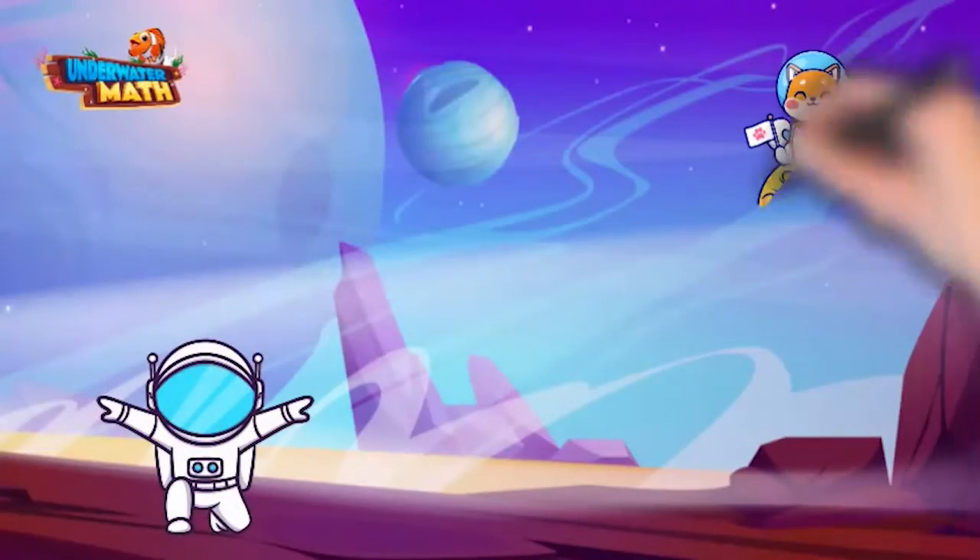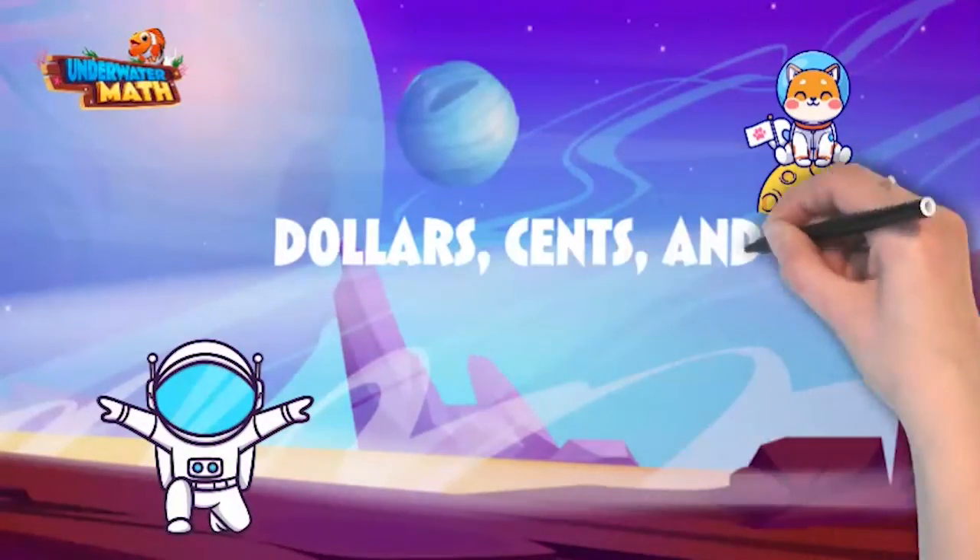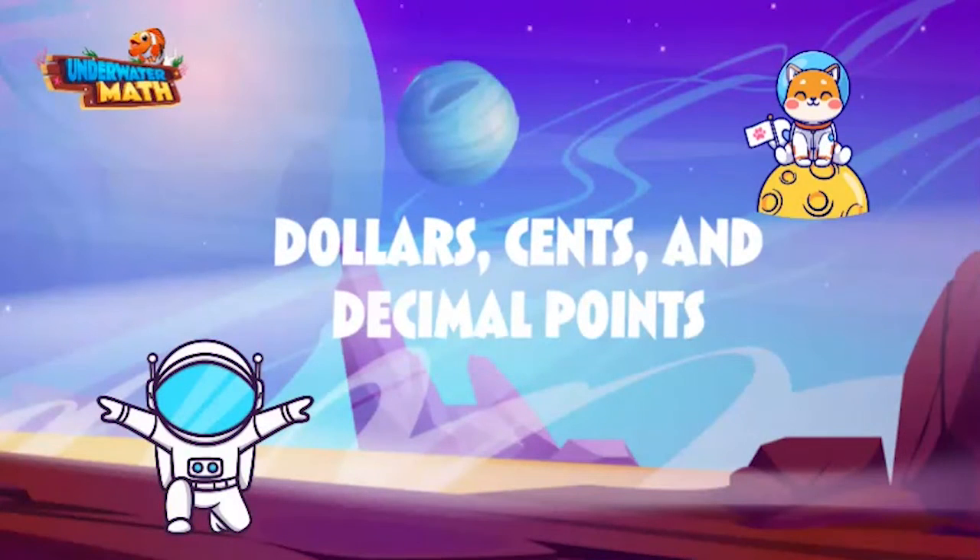Thank you for joining Comet and myself today to review dollar signs, cents, and decimal points. Keep practicing!